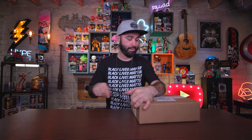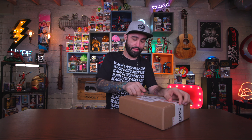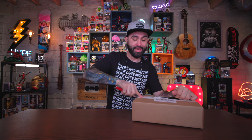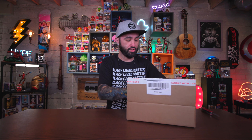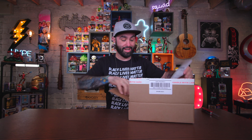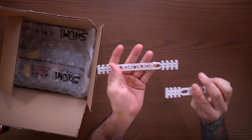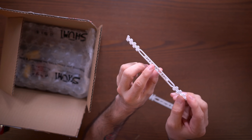Shumi did some pretty cool stuff not too long ago where they made these little mask holder things — ear savers. If you wear a mask all day at work, it starts to build up a lot of pressure on your ear and it's pretty uncomfortable, so they made some ear savers. They sent them to me — look at that, it says Box Attack here.